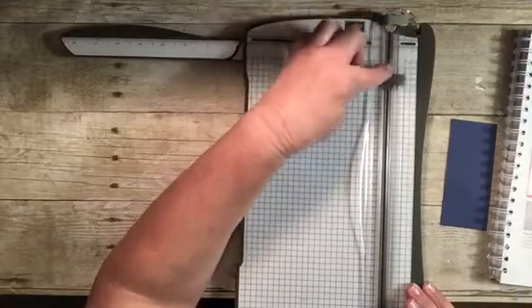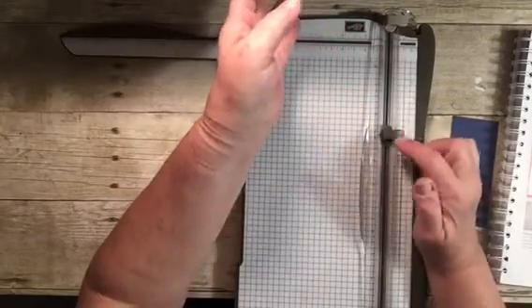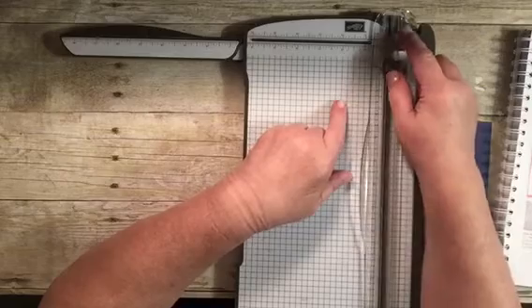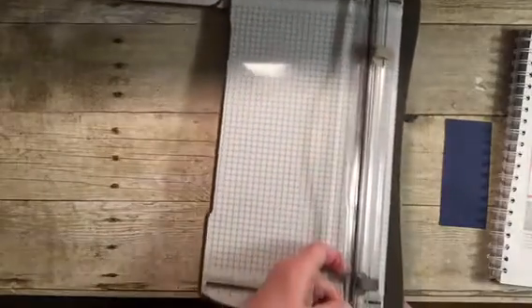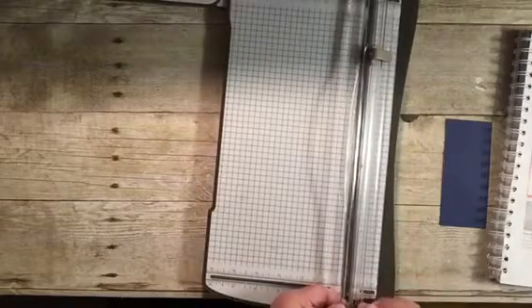It comes with two blades when you first purchase it. The darker one is the cutting blade — you can take a permanent marker and put a 'C' on it. The lighter one is the scoring blade. So you actually have two blades, and they are replaceable. The easiest way to replace them is to slide it all the way down to the end where there's a wider space and just pop it out and pop it back in.